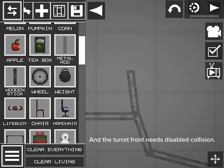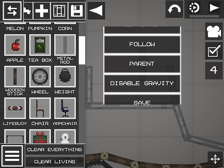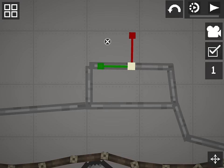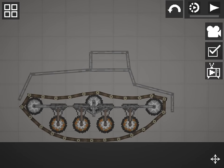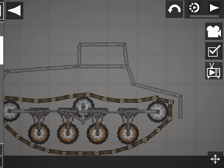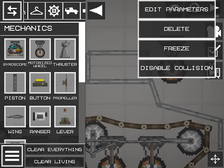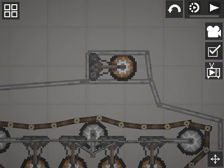The turret front needs disabled collision, and the motorized wheel needs disabled collision as well. Otherwise it would glitch a lot.